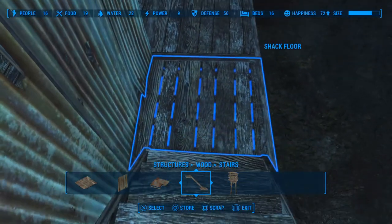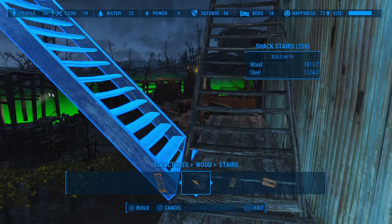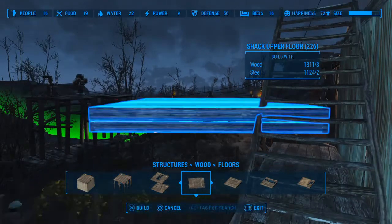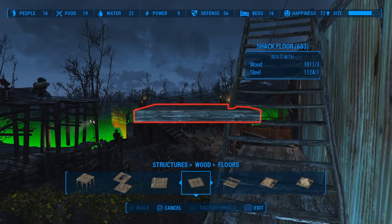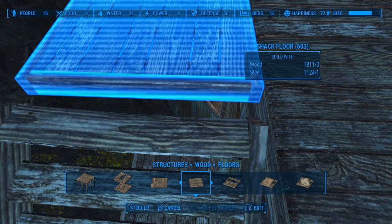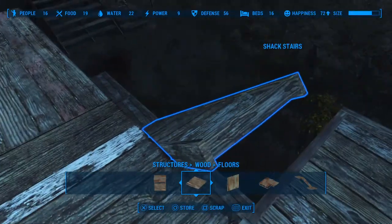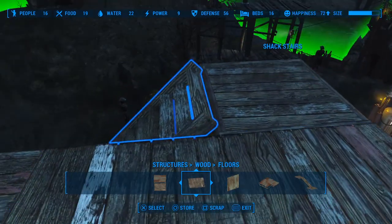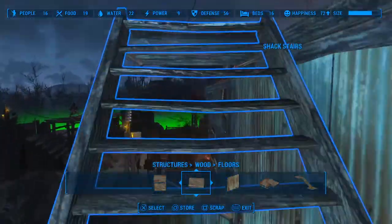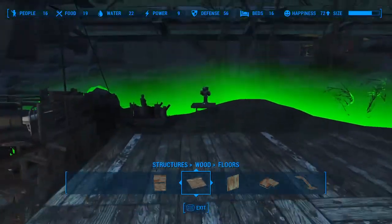Count two squares and place the long staircase — shack stairs, the second one when you go to wood stairs. We can adjust this after you place it; it's something you have to eyeball. Pick the shack floor — the small square size — and after you place the ladder, snap in the wood floor. It should be one piece, because after we place it we can take the ladder, move it, and it automatically snaps into place. Once you've placed your ladder, you have a place to land and not fall off. We're now on the second floor.